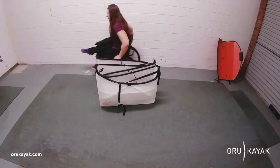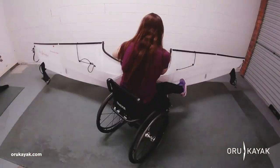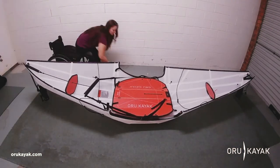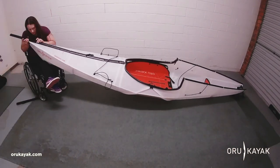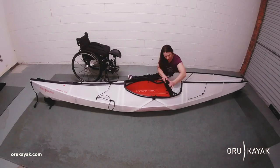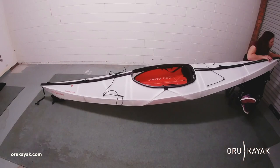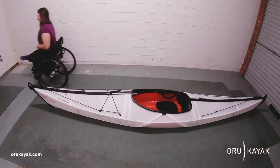Building the Bay ST is actually — I was surprised at how easy it was. It certainly took a few goes to understand the process, what goes where and the order of putting it together, but once you get that process down pat it's just really easy and pretty simple and quick to put it together.